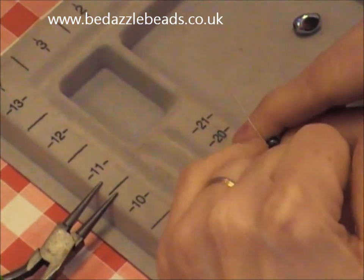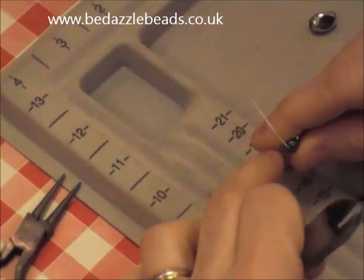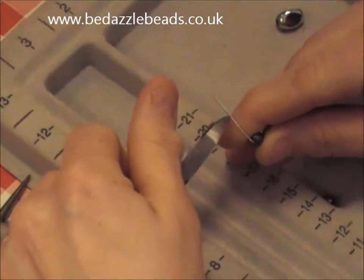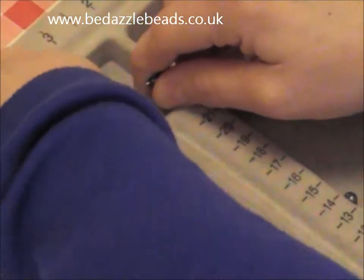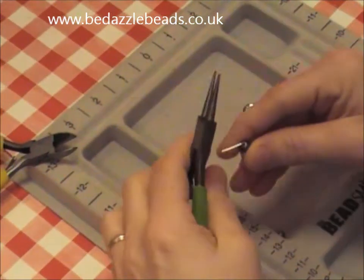If your pins are a little long like these are, you need to get about a centimetre width. The best way to do it is to hold it in your fingers and trim the wire off just at the end of your finger. If you point it down, it usually takes off down there instead of flying all over the place.